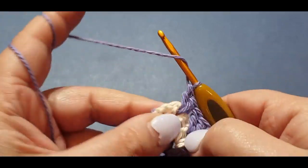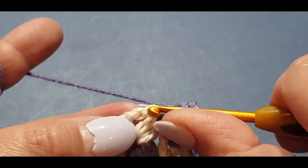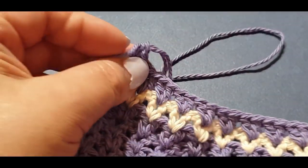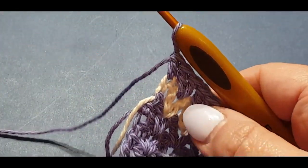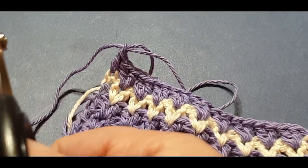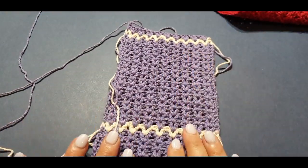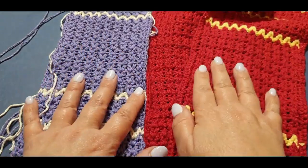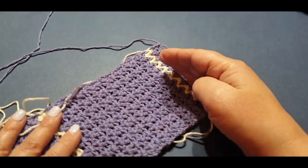Let's pretend we are at the end of our 30th row — do your normal double crochet in there and finish it off, then pull a loop through. Pretend we've cut our thread, put it aside, and start your other side. That's why we have two sides to our cravat. So continue and do 30 rows of your purple.